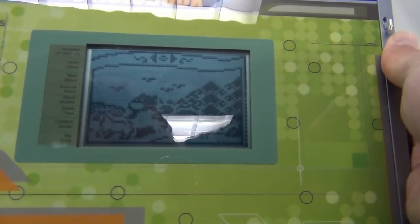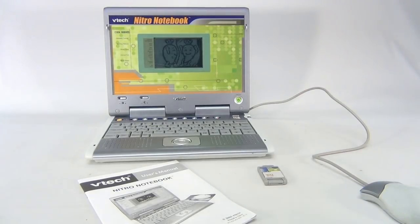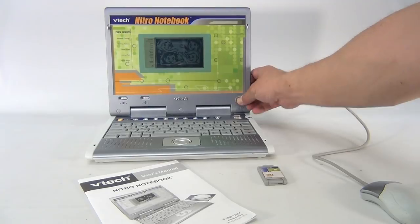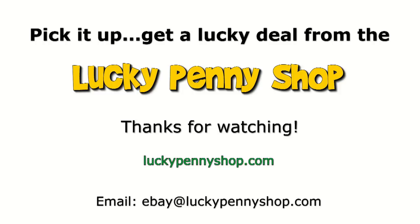That's my lighting in there, folks. So there you go — it is the VTech Nitro Notebook. Let's turn it off. Thanks for watching our eBay product video, and always remember: if you see a lucky penny, pick it up.